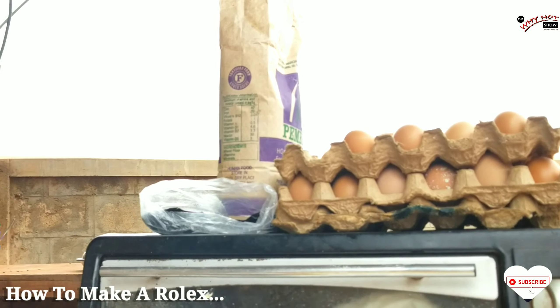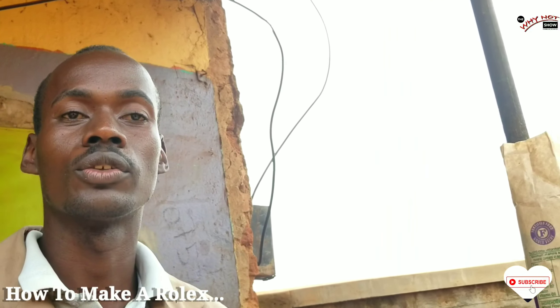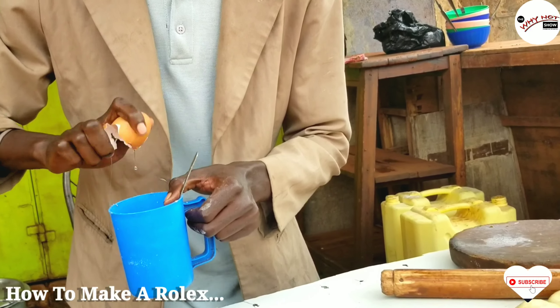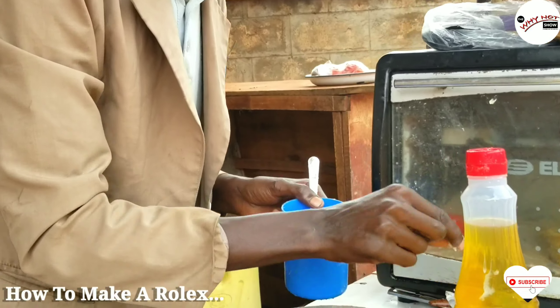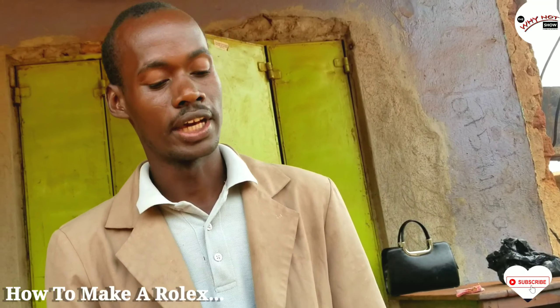Our eggs — we put the egg. She needs a Rolex of two eggs. Then we put in a pinch of salt for the omelette. Then we pour and squeeze our egg.